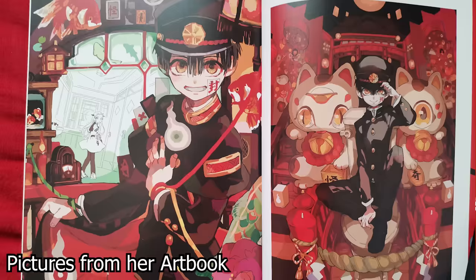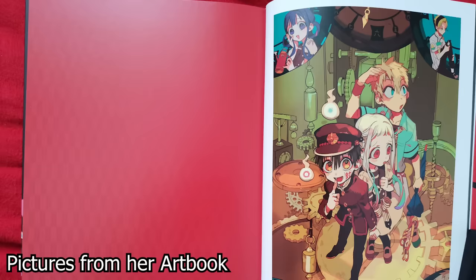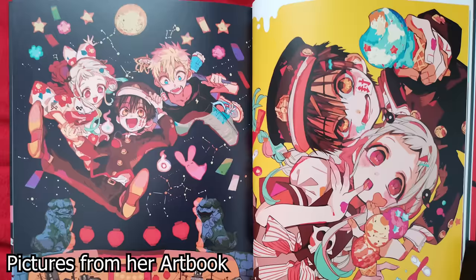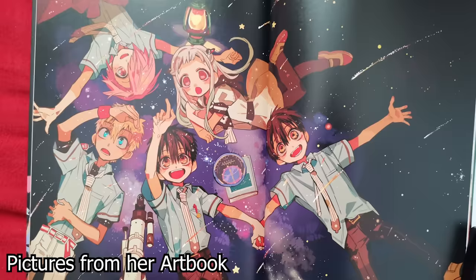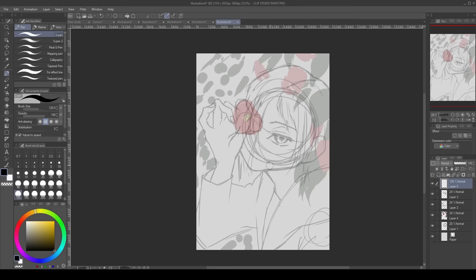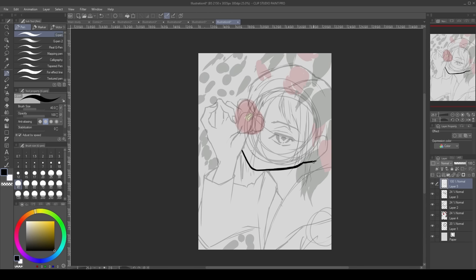Well, don't worry my friend, because this is where Aida Eiro comes in — the artist of the manga Toilet-Bound Hanako-kun and an incredible illustrator. She uses highly saturated color and applies it in a very interesting way to create these stunning illustrations.